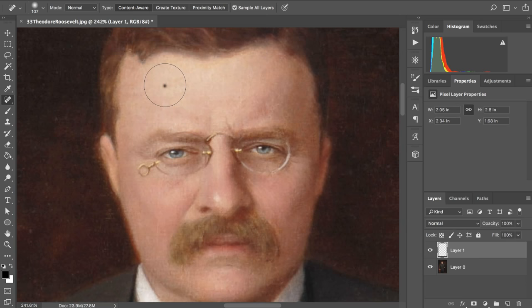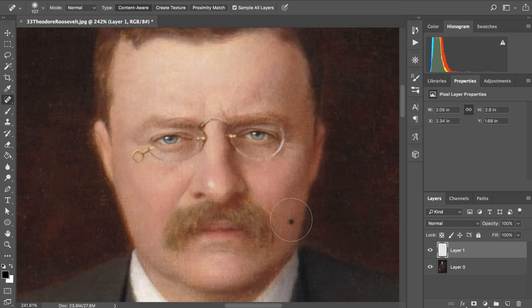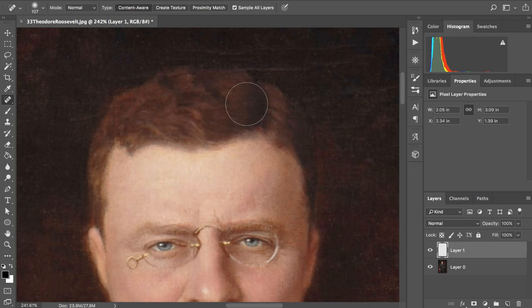Has anyone seen the trailer for the new Han Solo movie? It played during the Super Bowl and there have been longer versions out since then. I watched it and it does not look very good — I'm not trying to hate on it before it comes out, but it really doesn't look good. If you've heard the stories from on set, basically the entire production was really messed up the whole time.